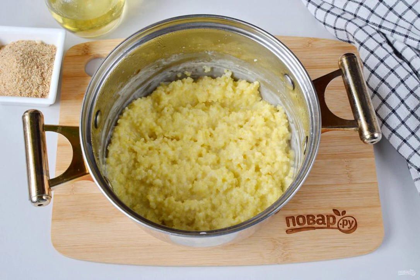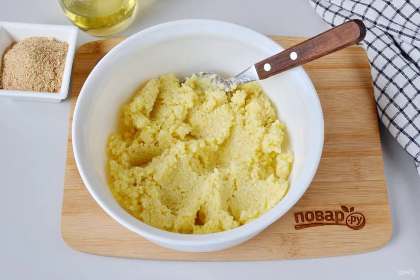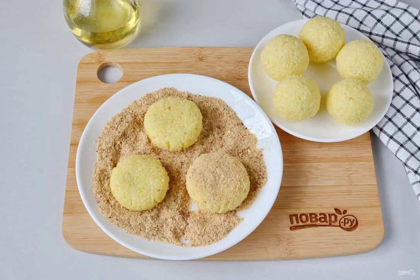Stir periodically so that it does not burn. Transfer the millet porridge to a cold bowl and cool to a warm state. Divide the porridge into eight parts, roll into balls, flatten, and roll in breadcrumbs.